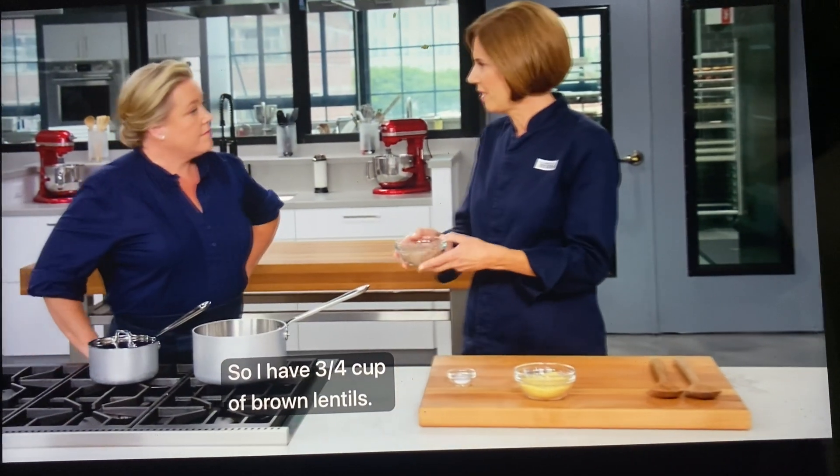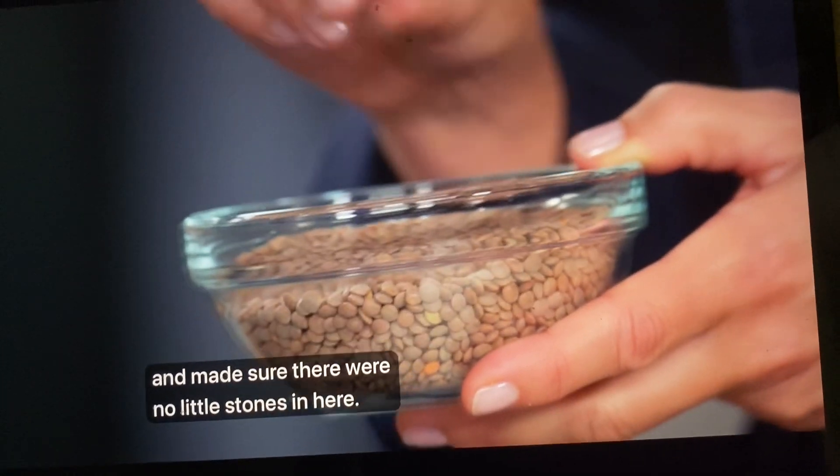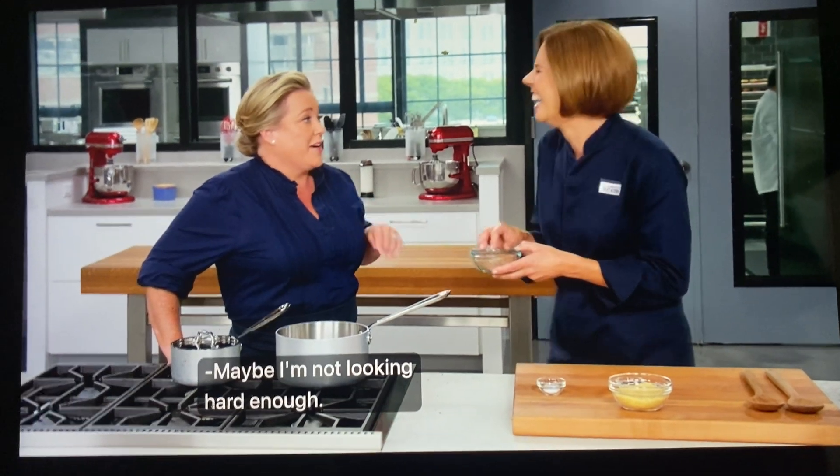I have three quarters of a cup of brown lentils, and I picked through them already to make sure there were no little stones. You put them on a white plate or a baking sheet, pick through them very carefully, and you'll start finding stuff.